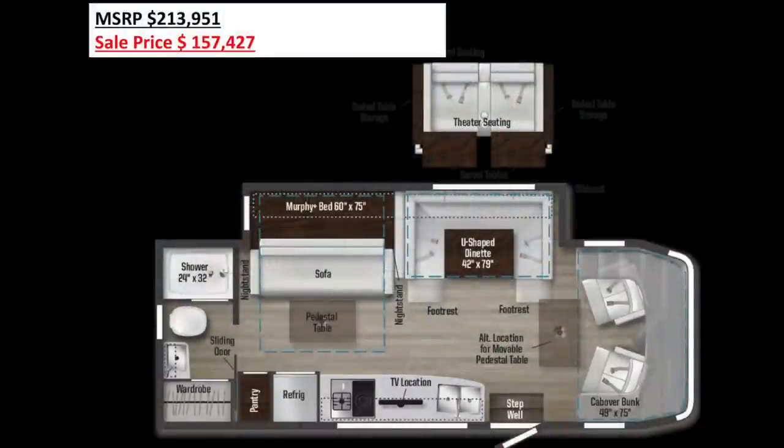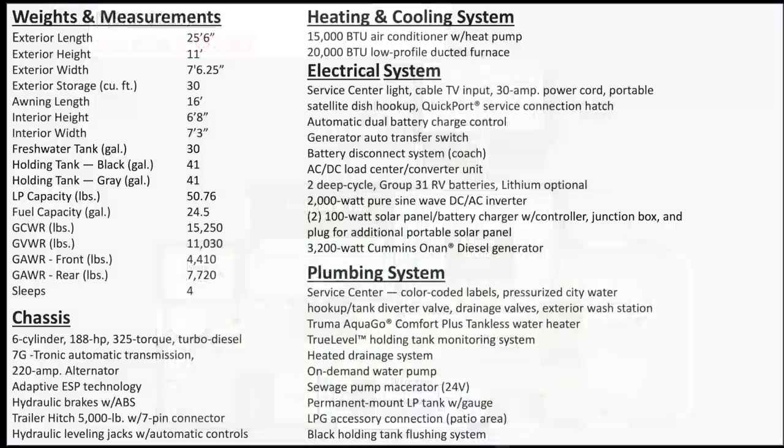Here is an overview of the layout. Here are the specifications: it has a freshwater tank of 30 gallons, both the black and gray tanks are 41 gallons, it has a 2,000-watt inverter, two 100-watt solar panels, and a 3,200-watt diesel generator.